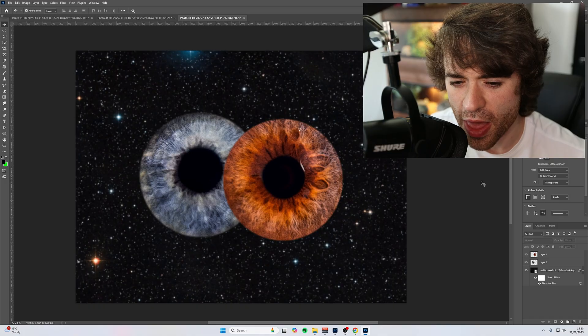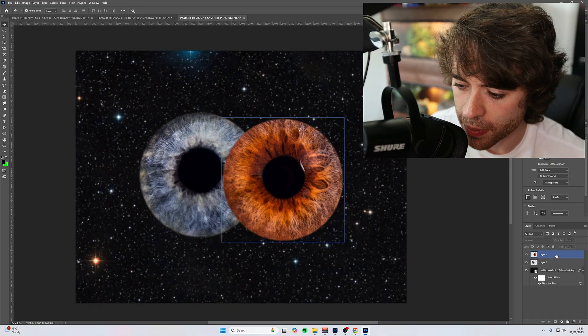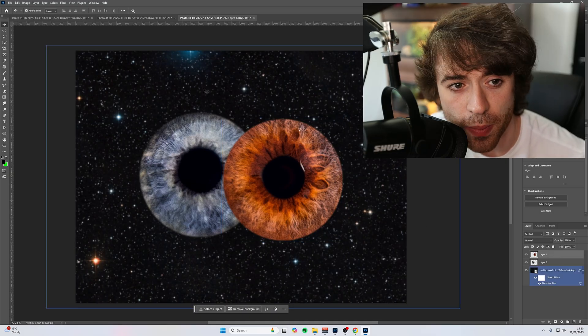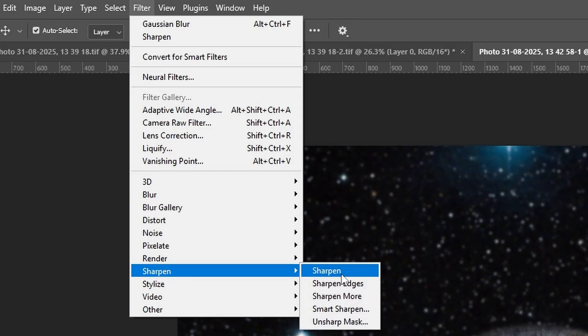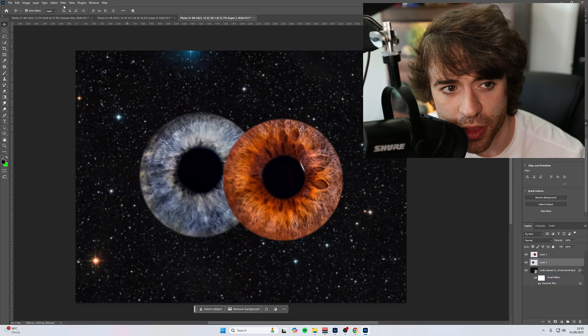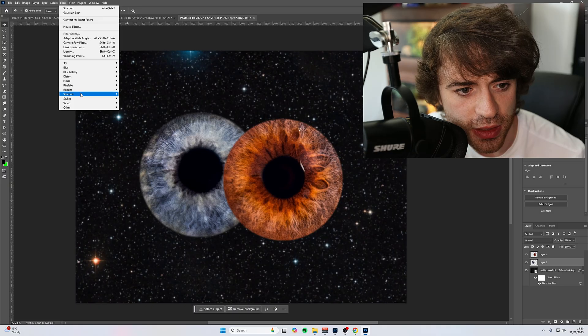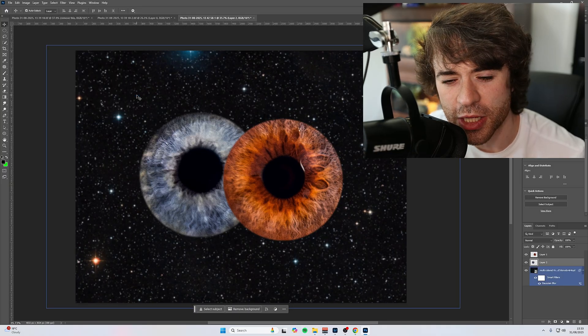Because it's an iPhone photo, I want to add a bit more sharpness. I'm going to click on layer one — which is just mine — and click Filter, Sharpen, and Sharpen Again. That's just automatically going to sharpen the image. We can do that to the other iris as well: Filter, Sharpen, and Sharpen Again. It's just going to give it that bump in sharpness.